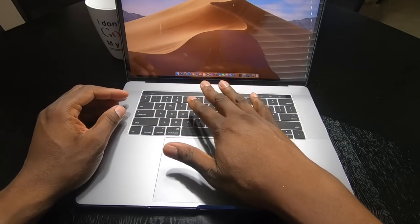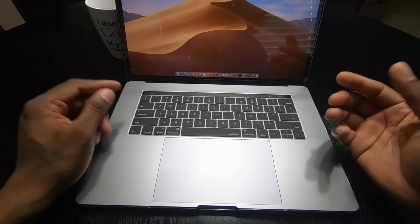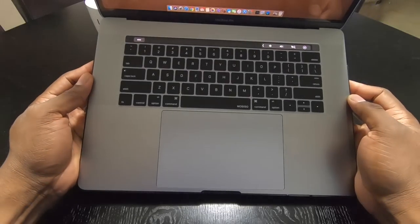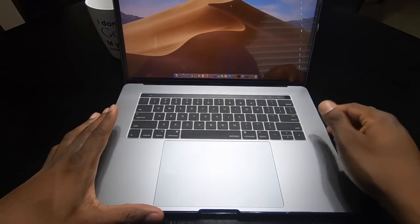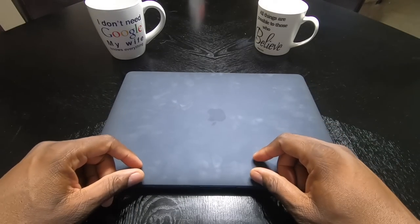I wouldn't normally use keyboard covers but this one works so well — they don't fall off. It's a perfect match, everything lines up, everything works like it should. So there you have it, my latest setup for the MacBook.